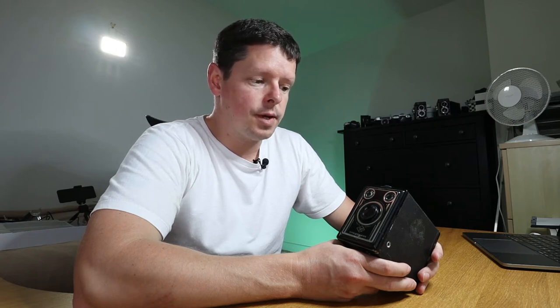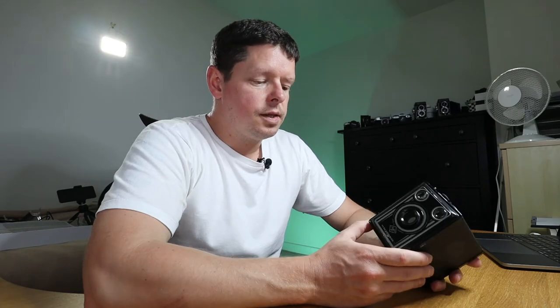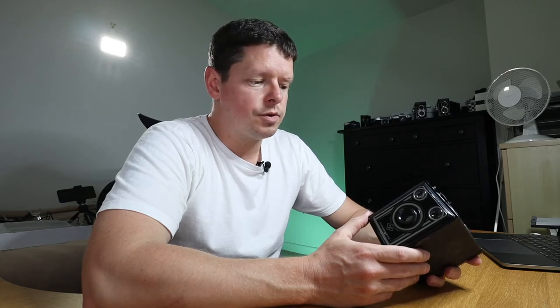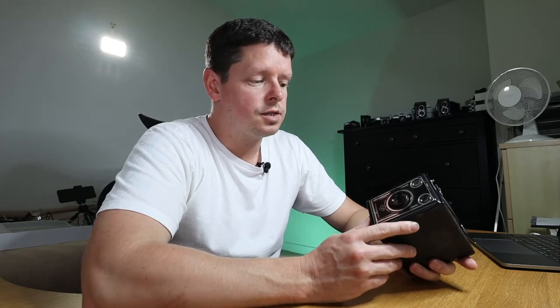So a little bit bigger, and therefore you only get eight frames to a 120 film. The camera itself is obviously a consumer camera — it was created as a camera that anybody could pick up and use and wouldn't be too difficult, similar in many respects to the Ferrania Euro, although in fact this has just about fewer controls. It has a fixed focus lens; your closest focus is three meters.